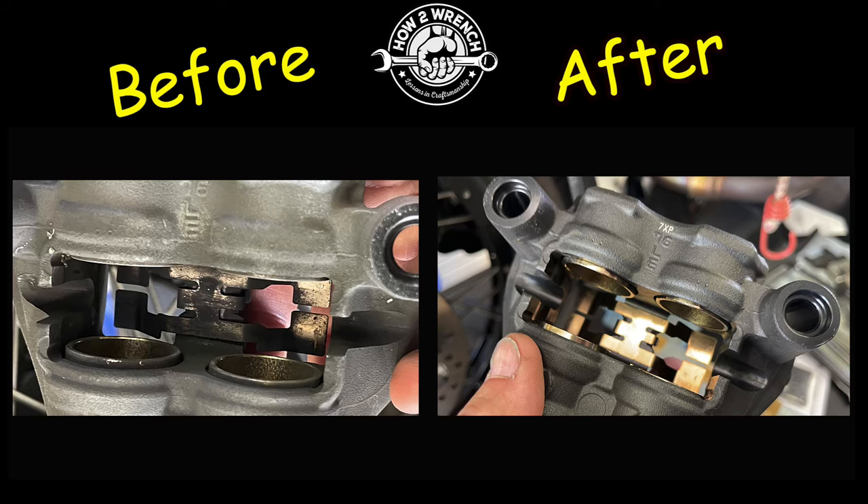You ain't going to believe this TikTok trick. This is the laziest brake job ever. But the question is, did it work and did it hurt the inside?